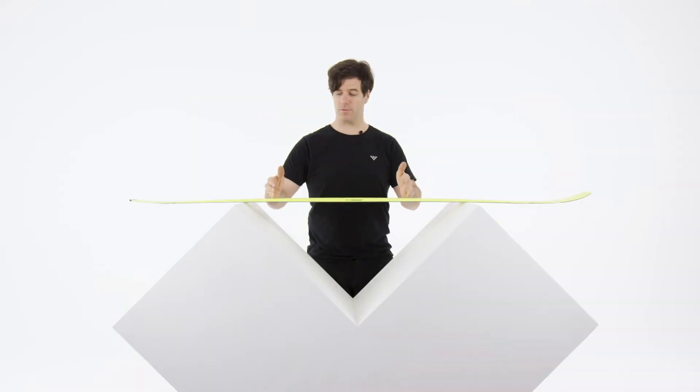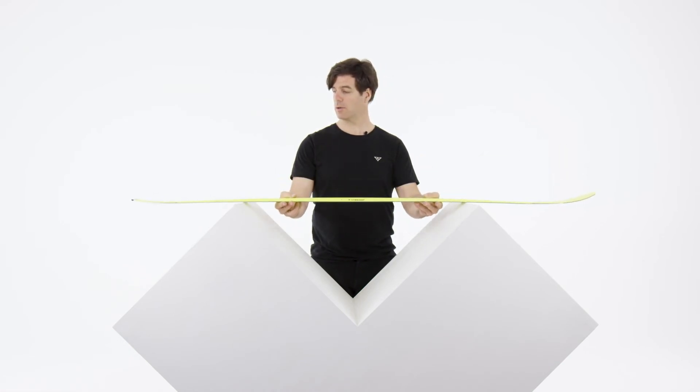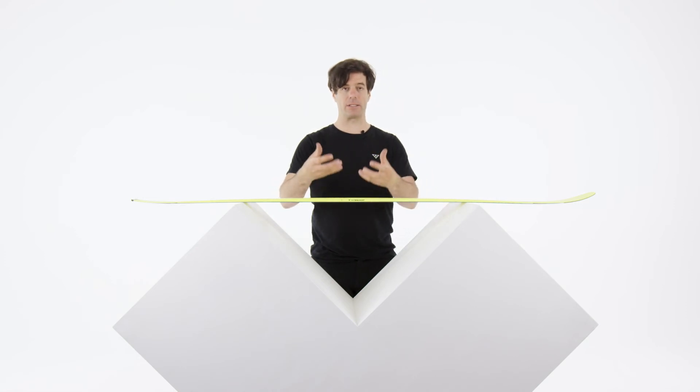We also have a 50cm titanium plate underfoot, so we can have a bulletproof binding mount. And it's a semi-cap construction. The ABS goes from here to here and it really helps adding some damping, and the ski is going to be very comfortable.